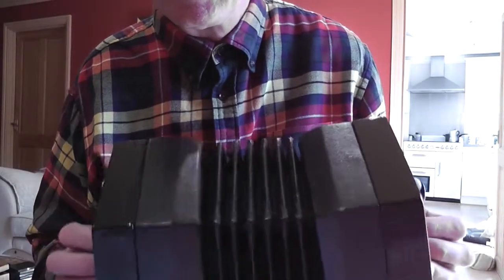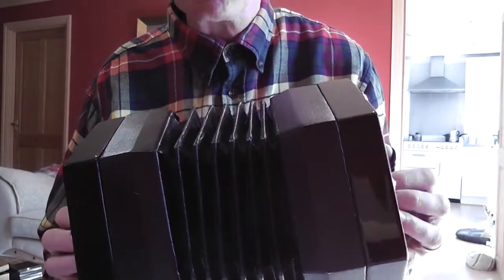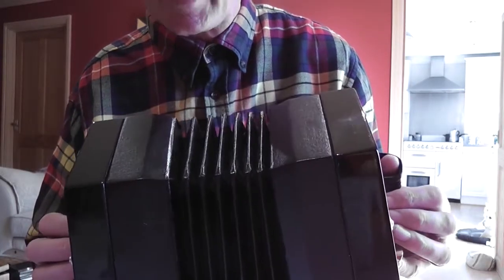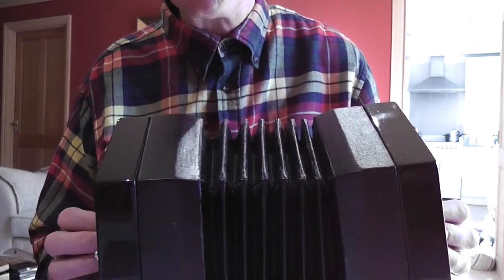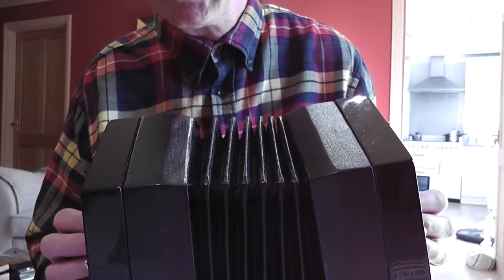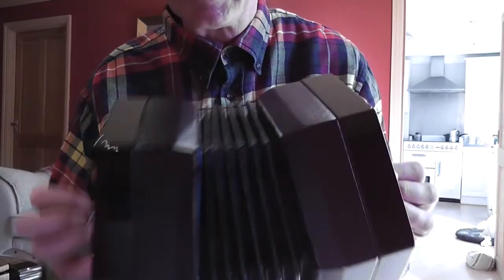In the first bar, it's four-four: four beats in the bar. There are eight notes so each note is worth half a beat — they're all quavers and you've got this run up through the scale. You actually play the first six notes of the scale: G, A, B, C, D, E — so you do that left, right, left, right, left, right.